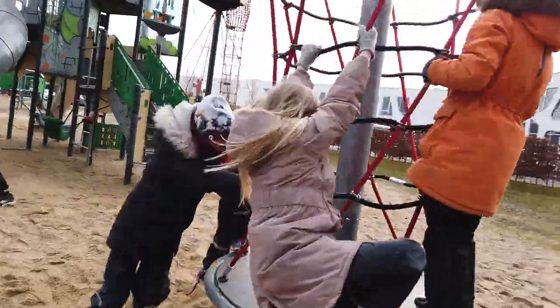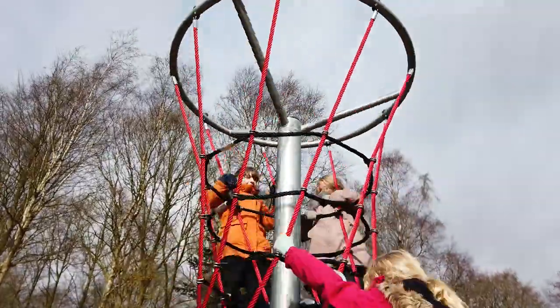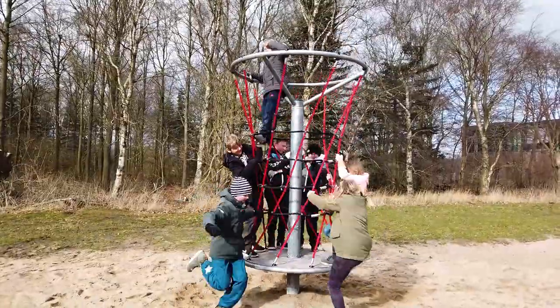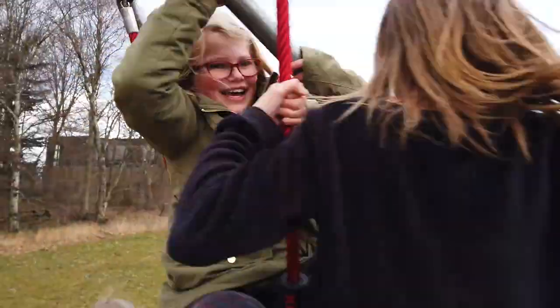The NetTwister is rotating, climbing fun. When in action, it almost looks like a little tornado that turns and twists, giving the children great fun.